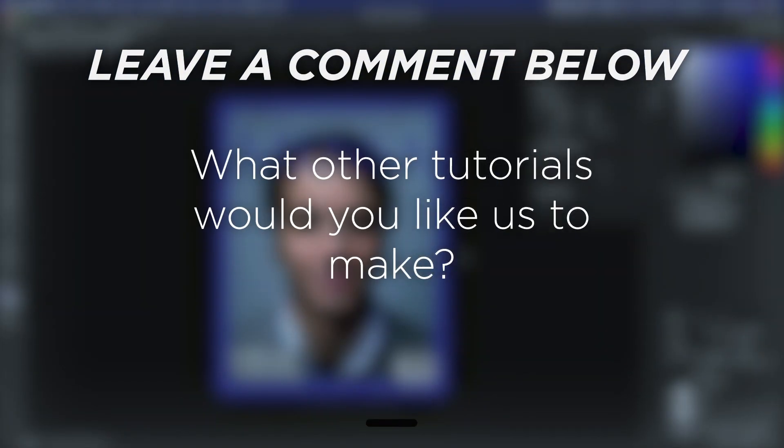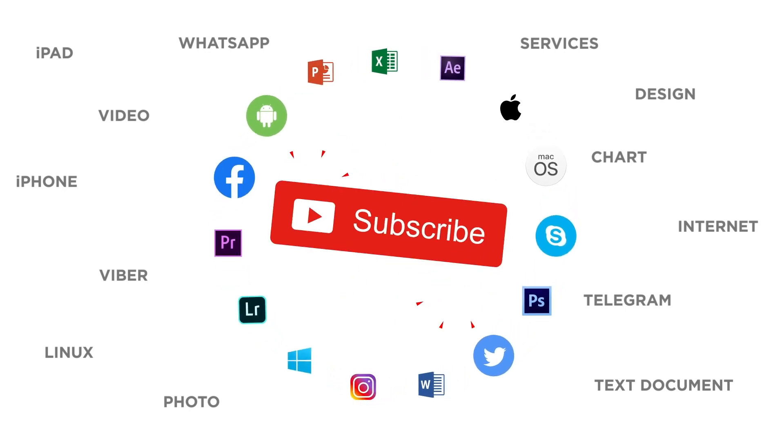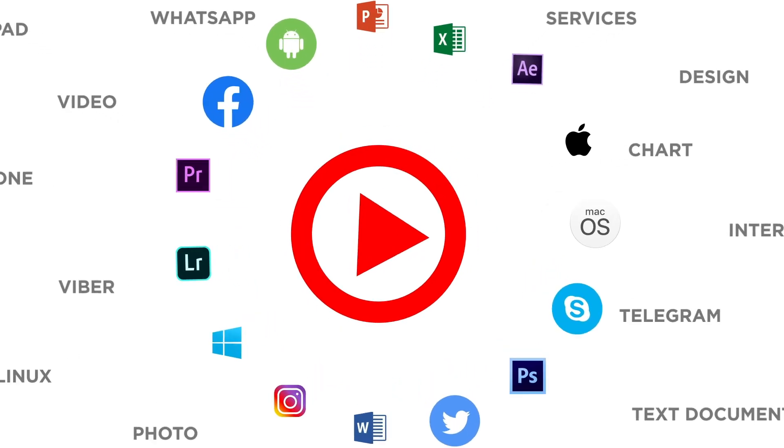What other tutorials would you like us to make? If you liked this video, don't forget to give it a thumbs up and subscribe to our channel. Make sure to press the bell button to be the first to know about our new videos.